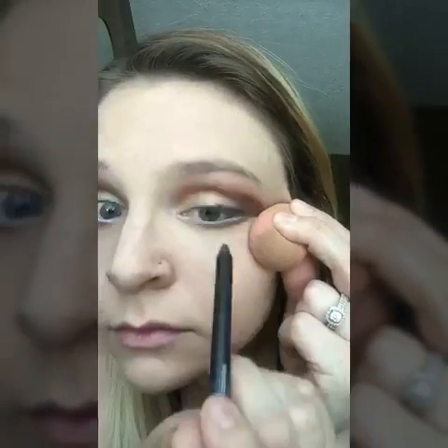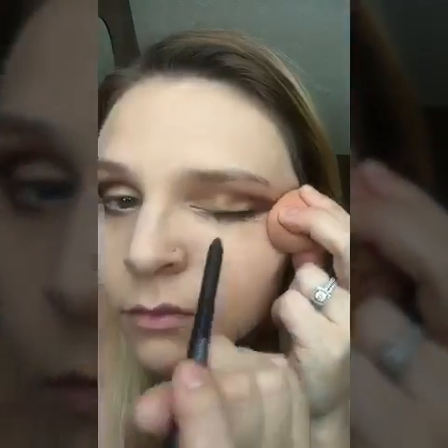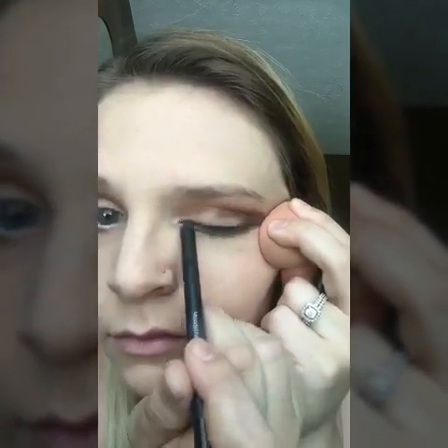I'm taking pristine white liner and lining my waterline with it — this will make your eyes appear big and bright. Next I'm using my blending bud to stretch my eyelids so I can line my top line with perfect eyeliner. I absolutely love our eyeliners; they're smudge-proof and even if you jump in the pool and get wet, they don't mess up.